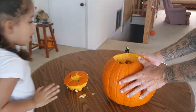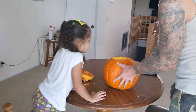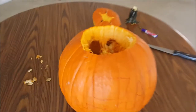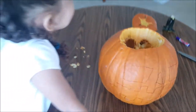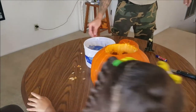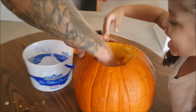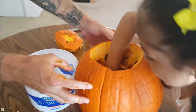Eeew! Yeah, look at that! We get to clean all the mess out, huh. I need a bowl to put it in. You see it guys? That's your job — you get to clean it out, get your hand in there girl!